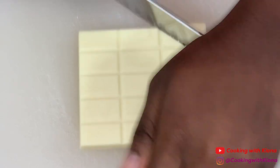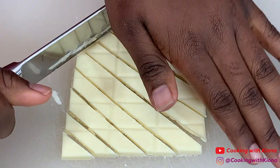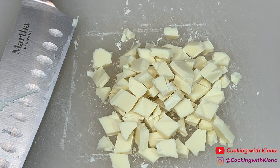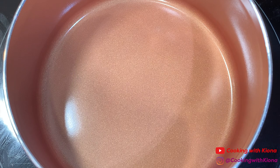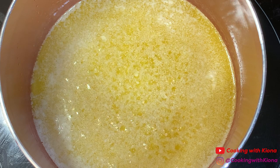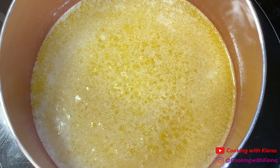First, chop up some white chocolate. Then melt one stick of butter. When you finish melting your butter, set it aside so it can cool to room temperature.